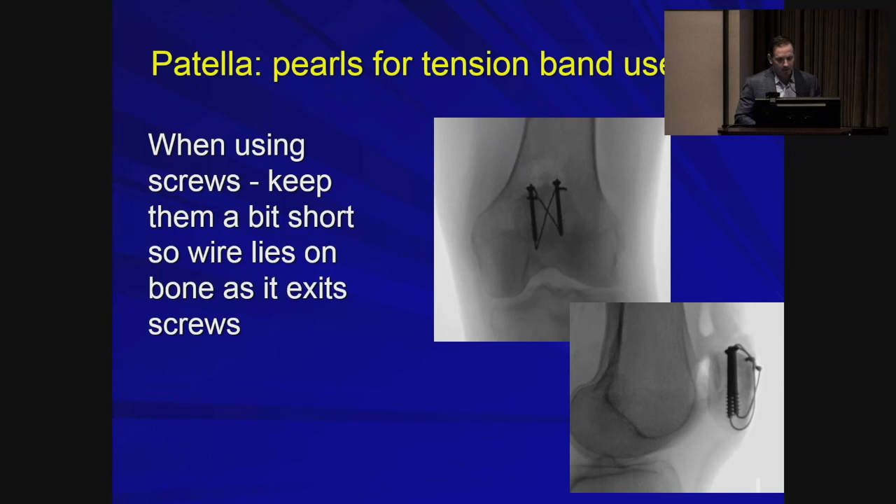One thing to keep in mind with cannulated screws: you want to make sure the tip of the screws ends before the far cortex that they are engaging. The shape of the patella is round, so they do end just before the cortex. The reason is that you'll have edge contact of the stainless steel wires on the sharp ends of the cannulated screws, and you'll actually get breakage and probable fixation failure.